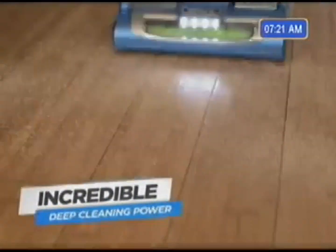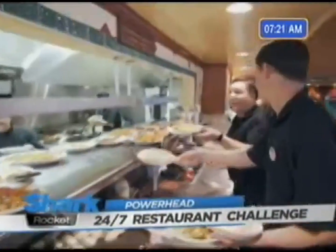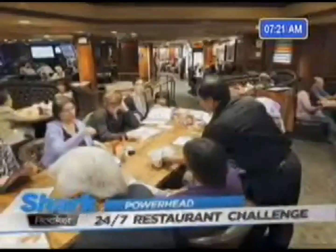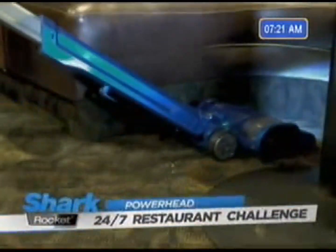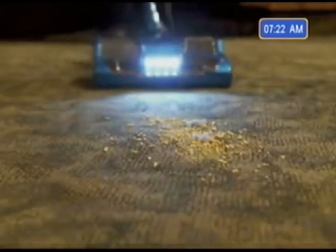The Shark Rocket Powerhead is packed with so much deep cleaning power, we put it to the test far beyond demands of regular house cleaning — we took it to a busy restaurant. My name is Steve, I'm the owner of Kino's Restaurant in Anaheim Hills, California. We never close. Over the last 23 years, we've tried about every vacuum you can try — we're always looking for an affordable vacuum that can handle the wear and tear of a very large place. When we turned it on, I screamed with delight. I was shocked at the power. When I saw what the Powerhead was sucking up, I thought — holy moly, this is the ticket. I just can't imagine us ever changing to another type of vacuum cleaner.